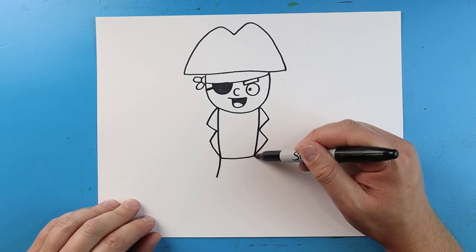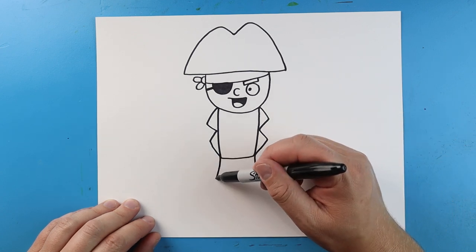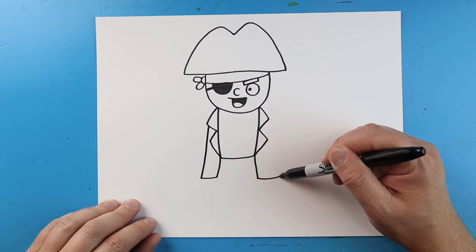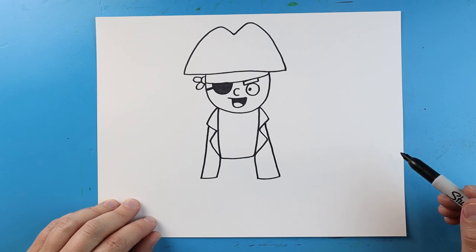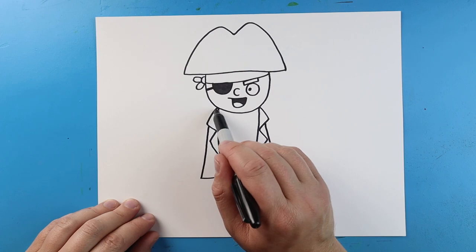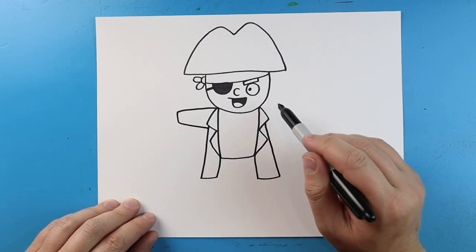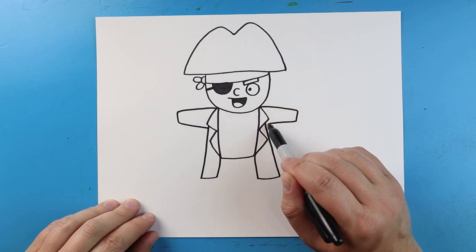I'm going to bring these lines down a little bit farther. Then I'm going to bring this line out and come right up here to that triangle. Same thing here — let's go out and bring it up to that top triangle. Over here, let's make an arm. So let's draw a line that comes out, go down and then back here. And we'll do the same thing on the other side — let's go out, come down, and then come right back here.